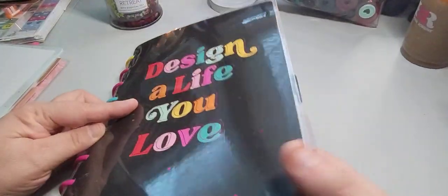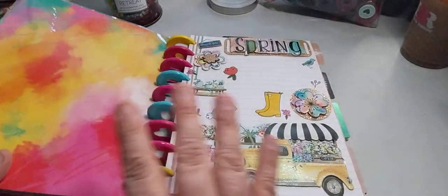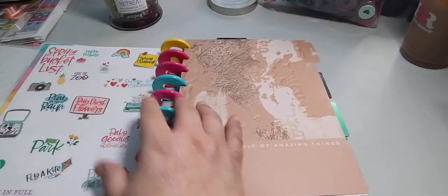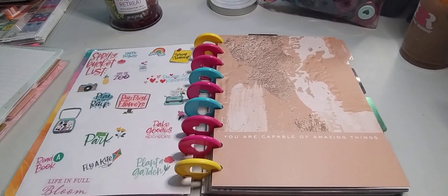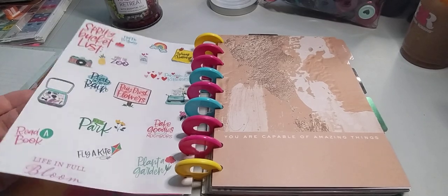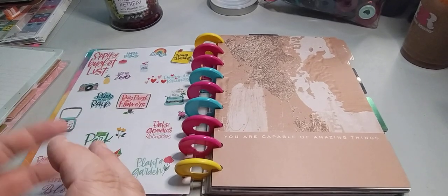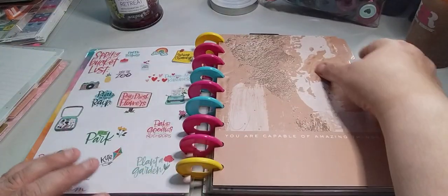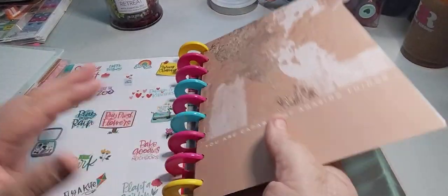I do need to get a divider. It says 'design a life you love' — this is my spring sheet, and this should be on the channel by now. That's my welcome-to-the-page because when you do a welcome page, it's not the same as doing a spring sheet like this, which is for the season. A welcome page just says welcome to my planner; this one to me welcomes you to the season.